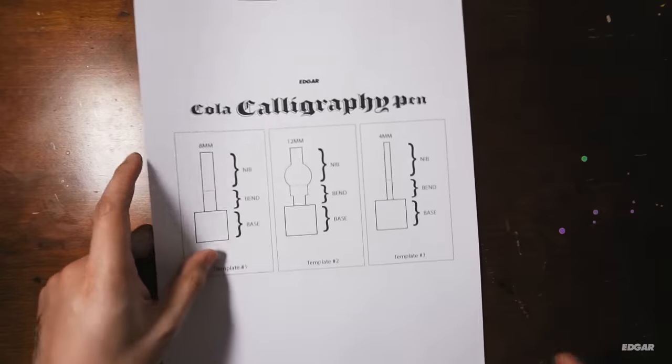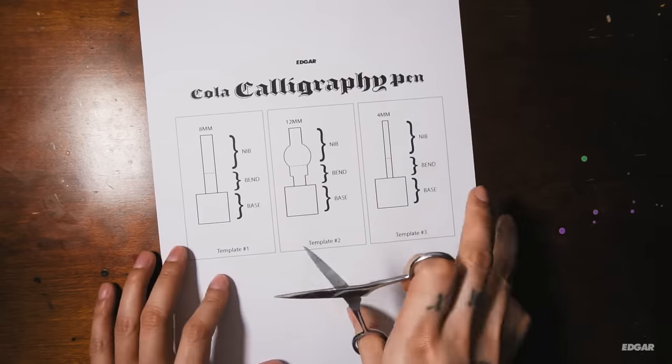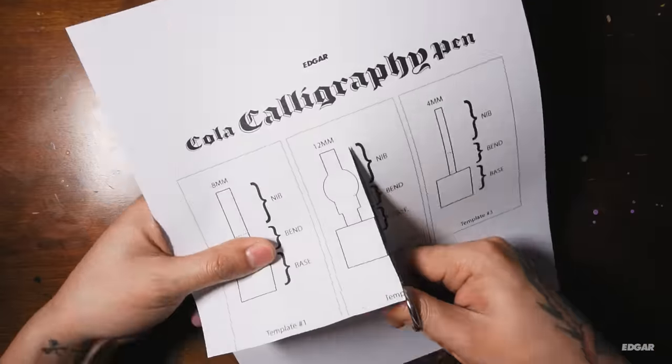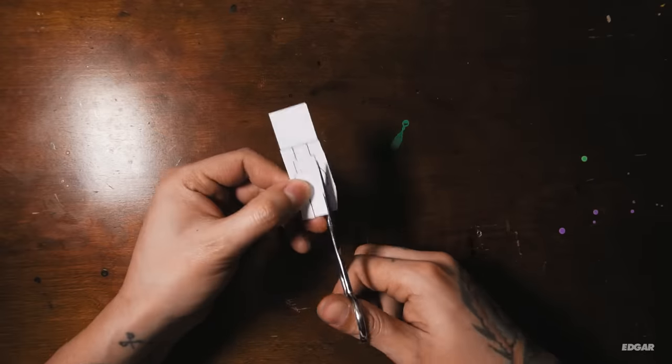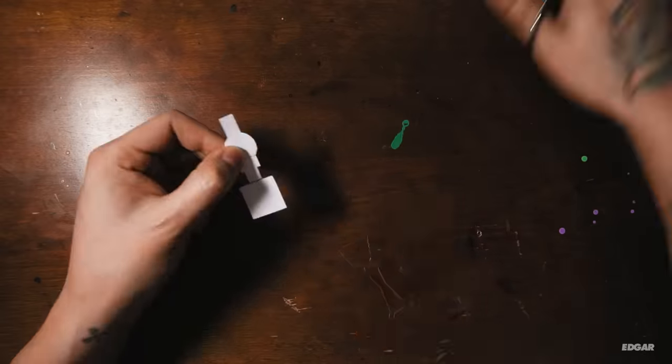You can download this free template by following the link in the description down below. I'm gonna use template number two for this tutorial, but the same steps will apply to all three templates. Begin by cutting out the template and set it aside when done.